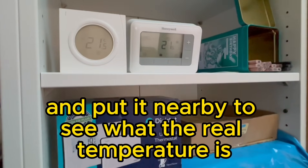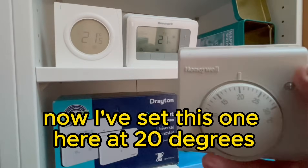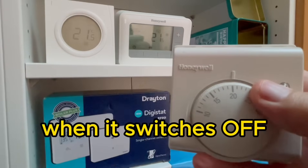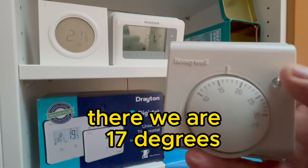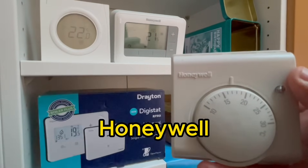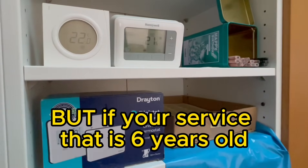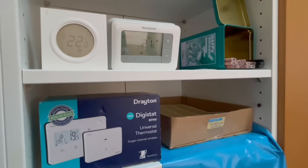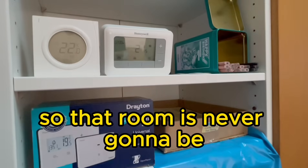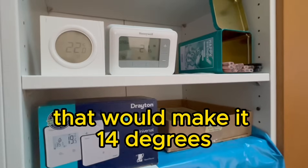Try this experiment: get a good digital thermostat and put it nearby to see the actual real temperature. We've set this one here at 20 degrees, which is normal. Let's see — by turning it down, when it switches off it's at 17 degrees, which is absolutely brilliant, whether it's top of the range Honeywell or anyone else's. But if yours is more than six years old, it's going to be drifting not three degrees but six degrees.